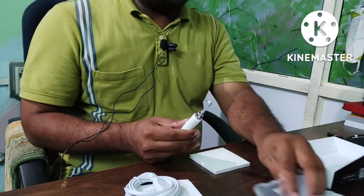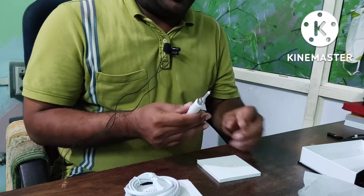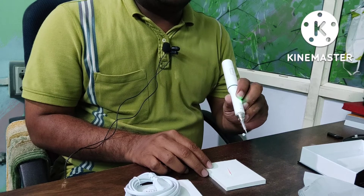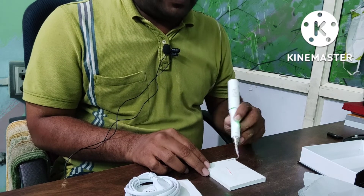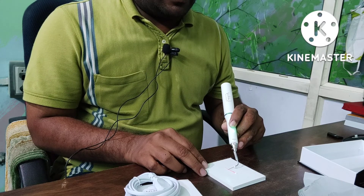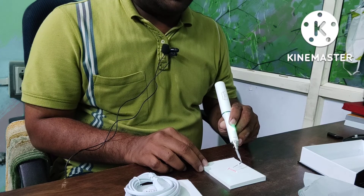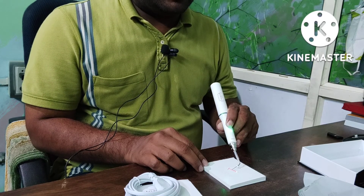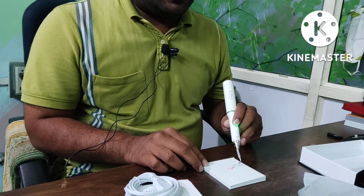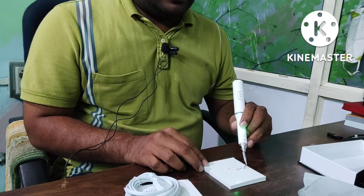I am cutting the gutta-percha. This is gutta-percha — we will cut this gutta-percha. The button is on, so it is getting heated. How perfectly it gets cut — it is getting cut like butter.